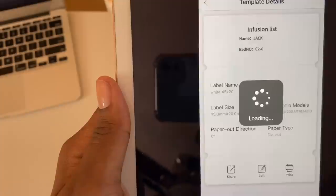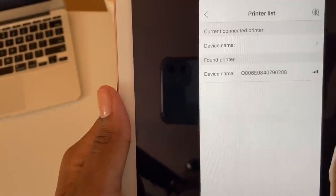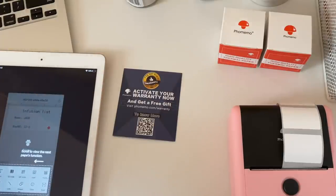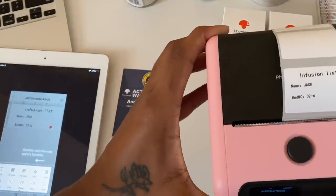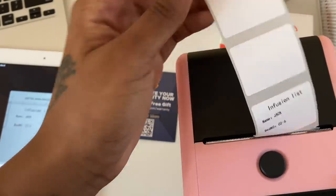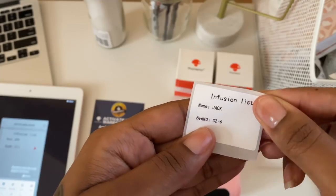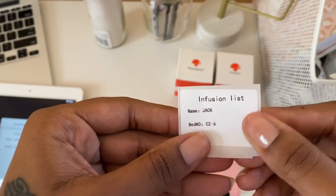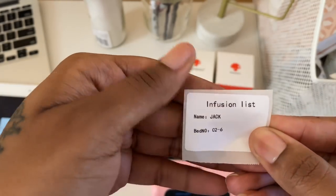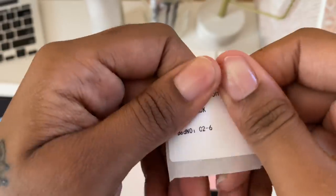I'm about to print this out just to see how it looks. Once it's done printing you just pull it forward to tear it off, and there you have it! One really nice thing about this thermal printer is that the ink doesn't smudge at all — I'm rubbing my finger on it and nothing is smudging. It's really durable.